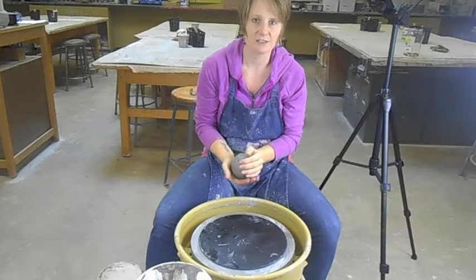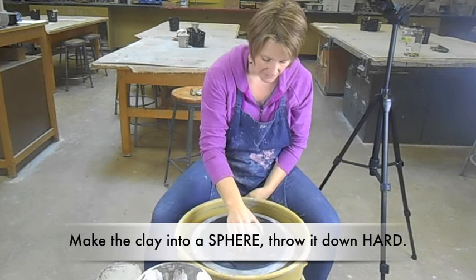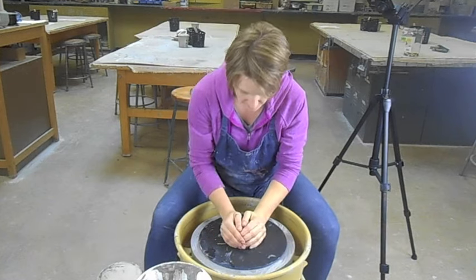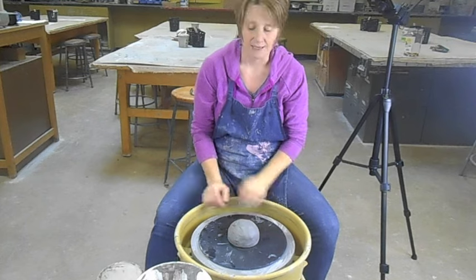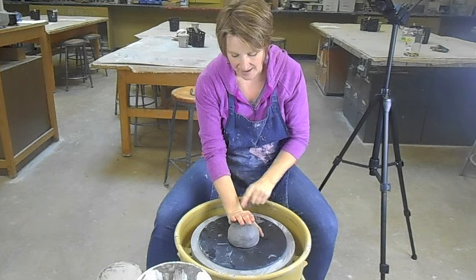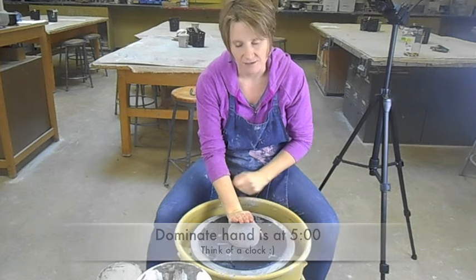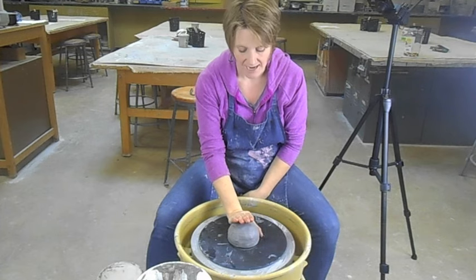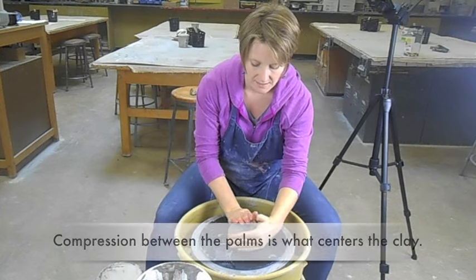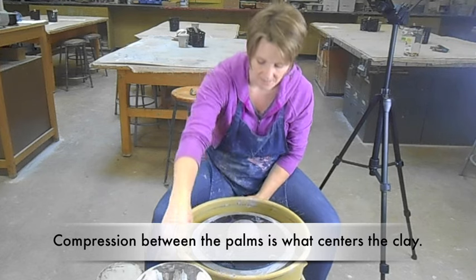When you're ready to throw, take your piece of clay — it should already be wedged. Smack it down quite hard in the middle of your bat. If it's not quite in the middle, you can shimmy it over and try to get it in the center. Your dominant hand's palm should be at about 5 or 6 o'clock, your thumb stays on the bat, and your fingers point up towards the sky and stay together.